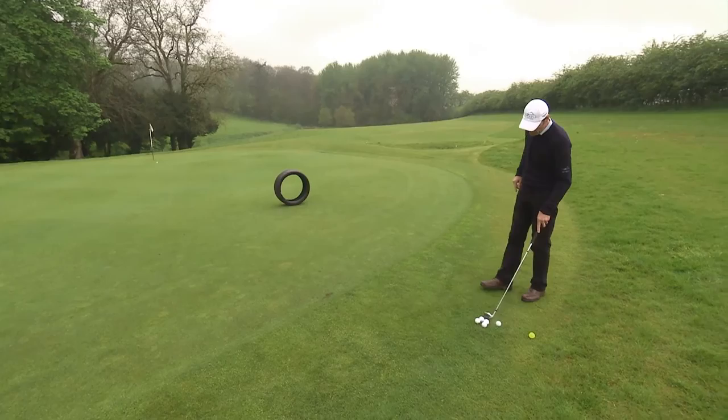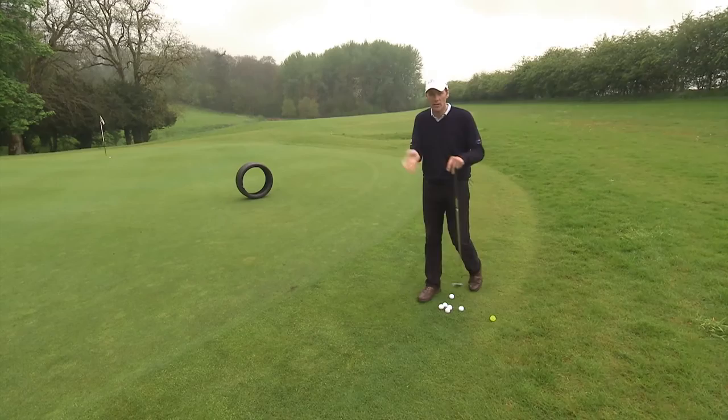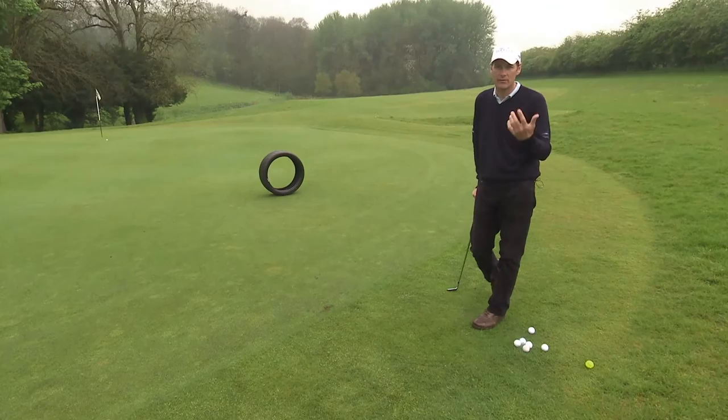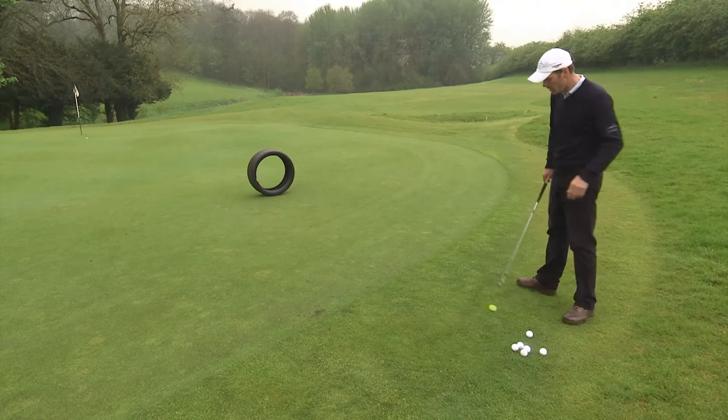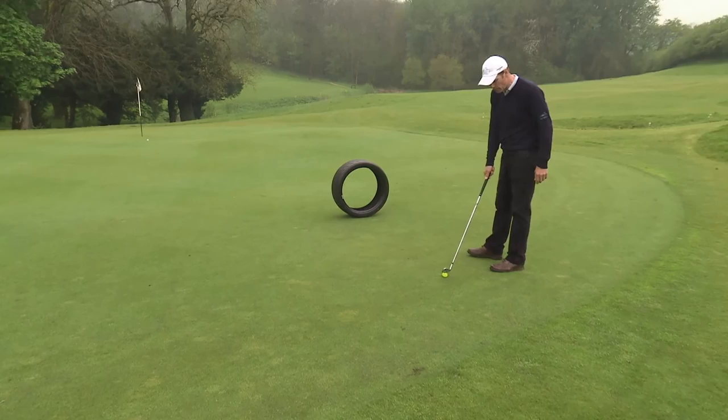If you were chipping further or chipping back up this hill you'd probably need a seven iron, so again pick the landing point a couple of yards on the green. If you want it to run a bit further, choose a seven iron. I've even chipped with five irons and four irons before when the ball's got to go up a slope. And of course if you want the ball to stop, then you need one of your wedges — so for example if the tyre was where the hole is, the landing point would be here and you'd need a wedge or a sand wedge probably to make it stop in time.